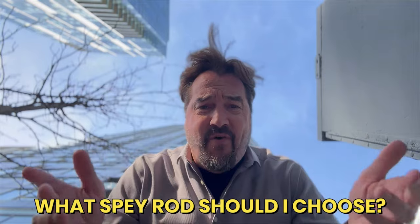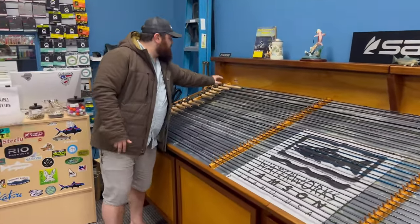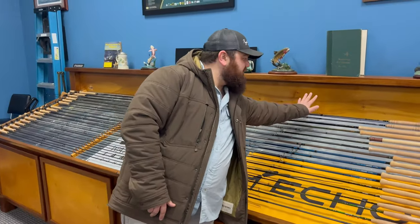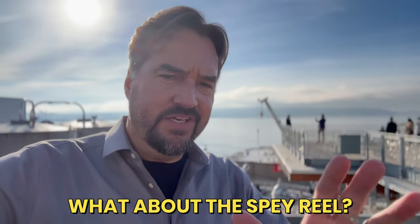For spey rod options, Matt recommends: Sage Sonic — one of his personal favorites; G.Loomis IMX-Pro V2s and NRX+ rods; OPST rods, especially if you're a compact spey angler; Echo and Redington rods — the Redington Claymore is a great price-point option if you're just getting into spey. For reels, Matt suggests a closed-cage reel like the Lamson Guru, and the Hardy Cascapedia. The closed cage is really important when using running line — it prevents the thin running line from popping out and jamming.